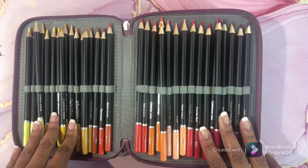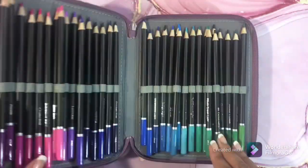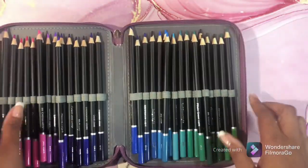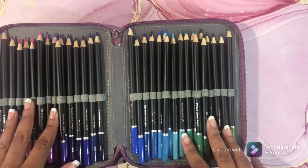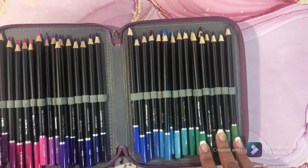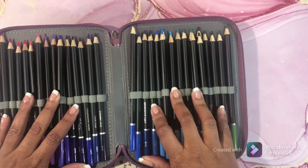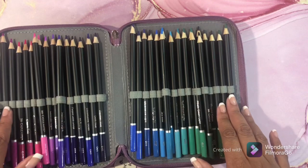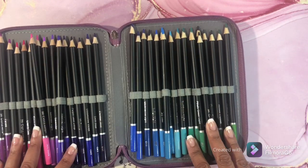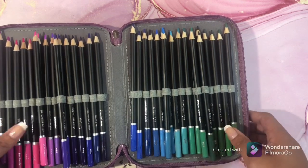This next set is doubled up — this is my Castle Art set. They're doubled up in the single slots because this is a smaller case, so I need to get a new case so each slot will have its own pencil. I like the Castle Arts; they work for me.